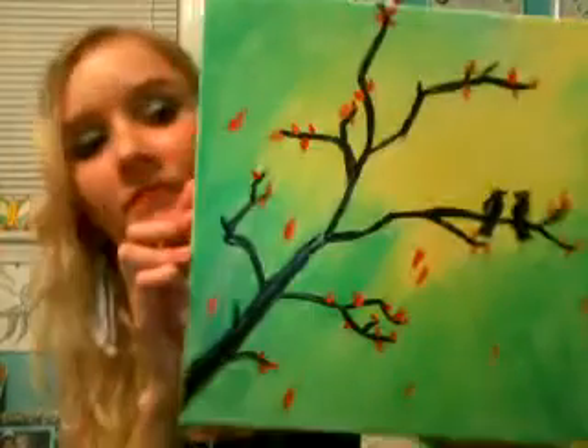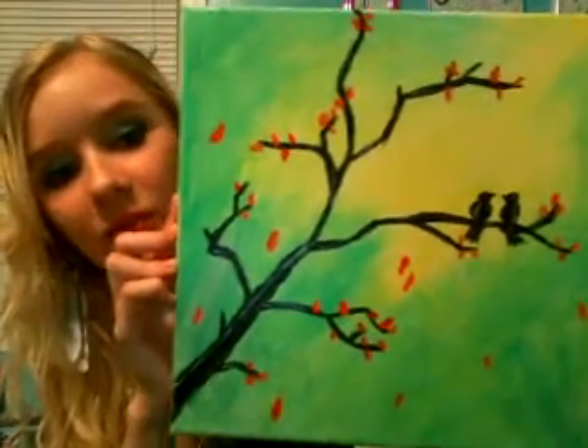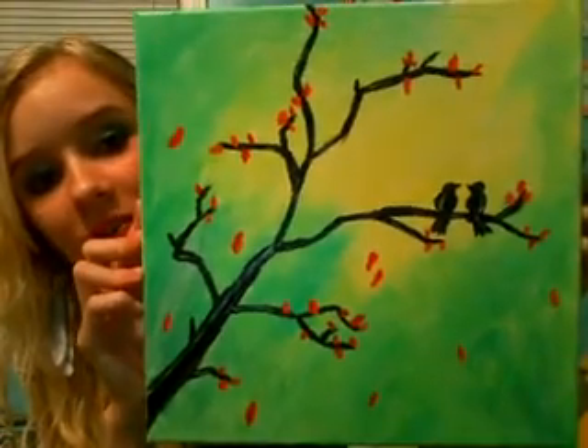Last but not least, my number one favorite. This one just pretty much inspired me — it's called 'Lovebirds.' Definitely my favorite one so far. I love this.